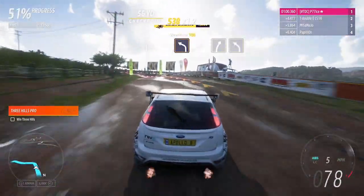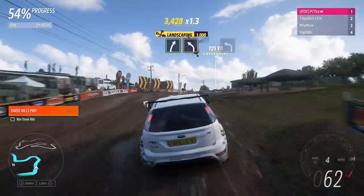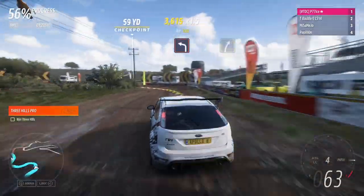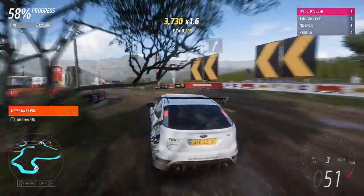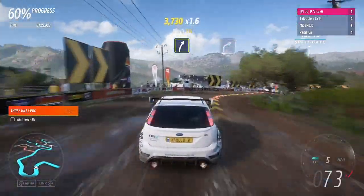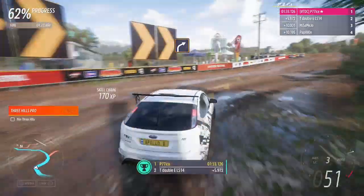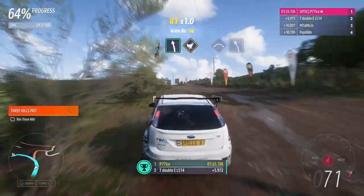Hard left. Easy right, into medium left. Hard left. Easy right. Hard right. Easy left — the chicken. The chicken, the crest.